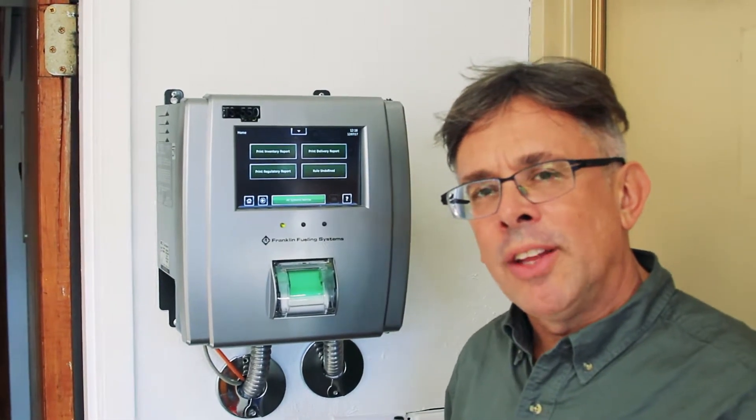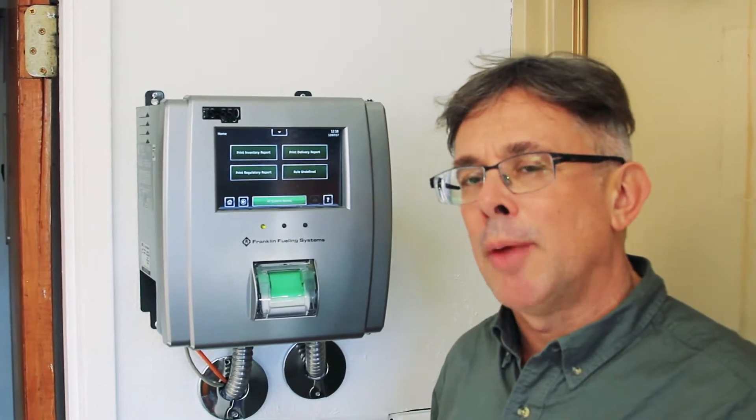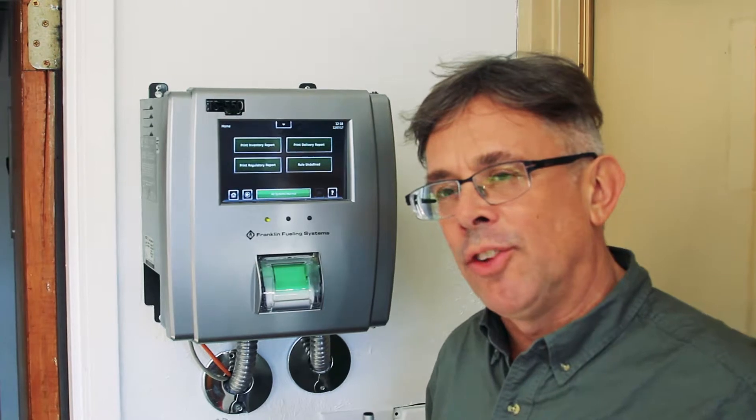Hi, this is Ben Thomas with UST Training, and this is a Tank Savvy Minute. Depending on what part of the country you live in, it's sometimes hard to keep water out of your underground storage tank system.